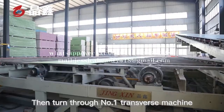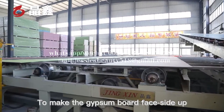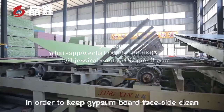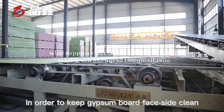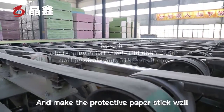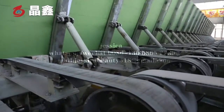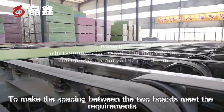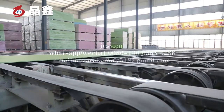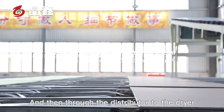The board then passes through the number one transverse transfer machine to make the gypsum board face side up, in order to keep the gypsum board face clean and make the protective paper adhere well. The closing roller is used to ensure the spacing between the two boards meets requirements, then the boards are sent via the distributor to the dryer.